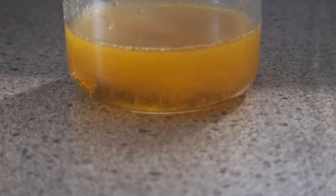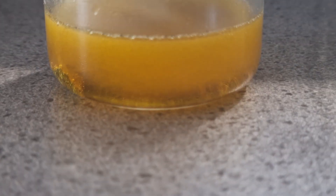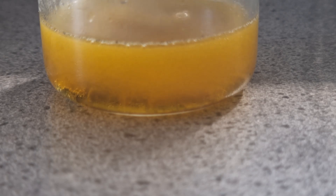First, the solution goes from orange to a golden yellow color. This color is also associated with the chromate ion, and yet the conditions are still acidic, as evident by the zinc metal bubbling away.